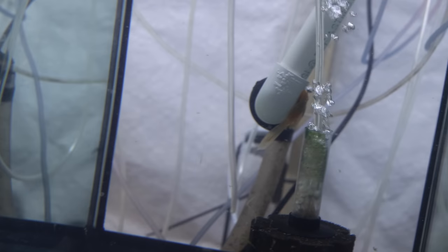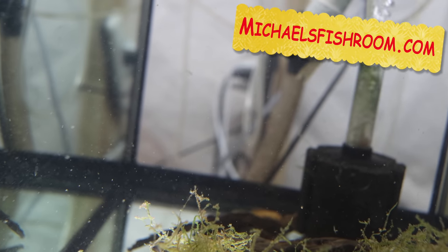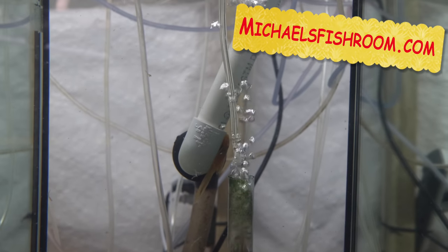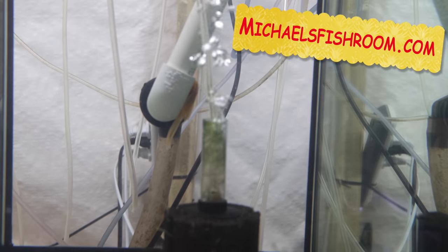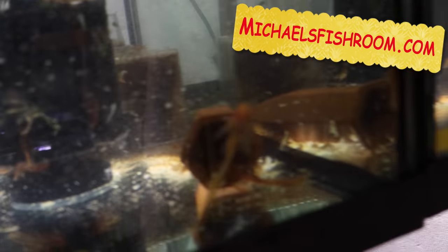Next to them are the long fin albinos I got — there are some in the back. All these guys are now on the website at michaelsfishroom.com. The website redesign is almost finished but I wanted to get these up in case you wanted them. Keep in mind the post office is still slow — most packages are taking four to five days. Luckily I know how to pack them and they're healthy, so the fish are surviving just fine. My postmaster said to expect that for the foreseeable future.